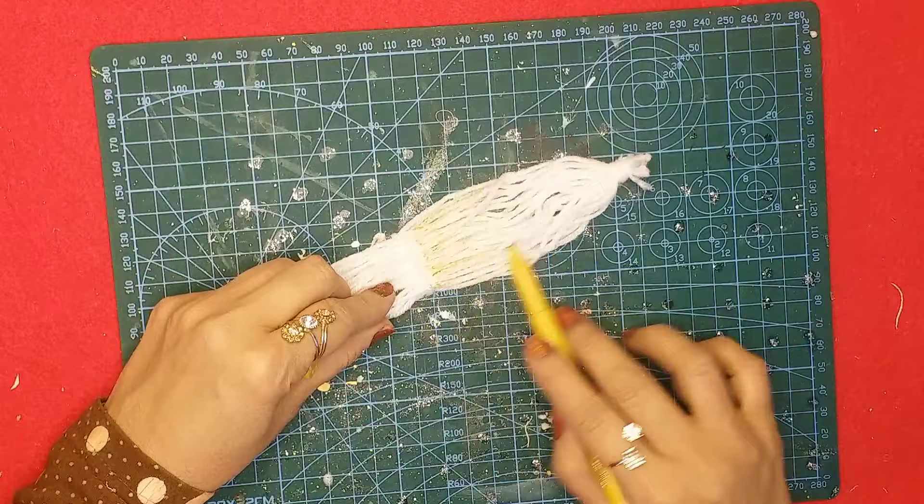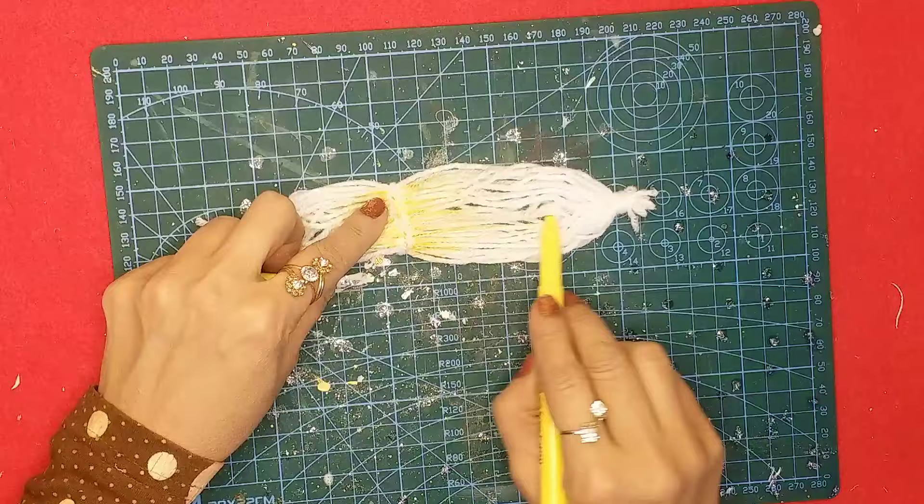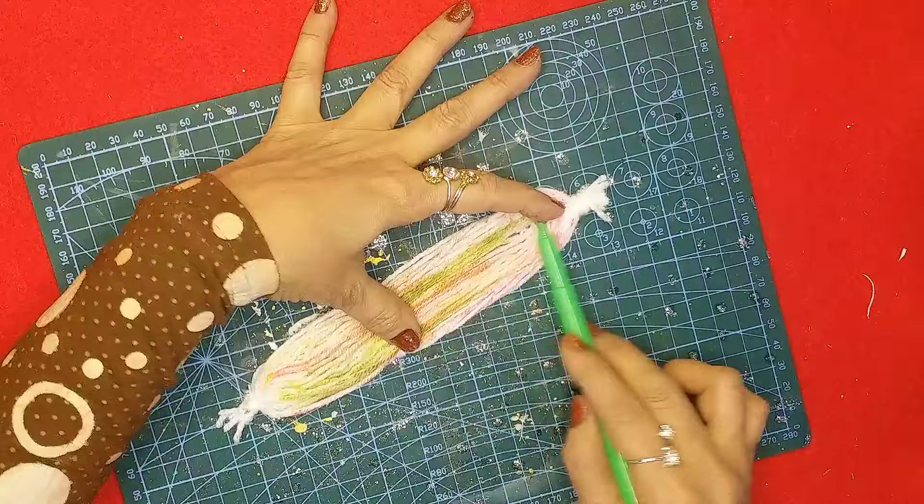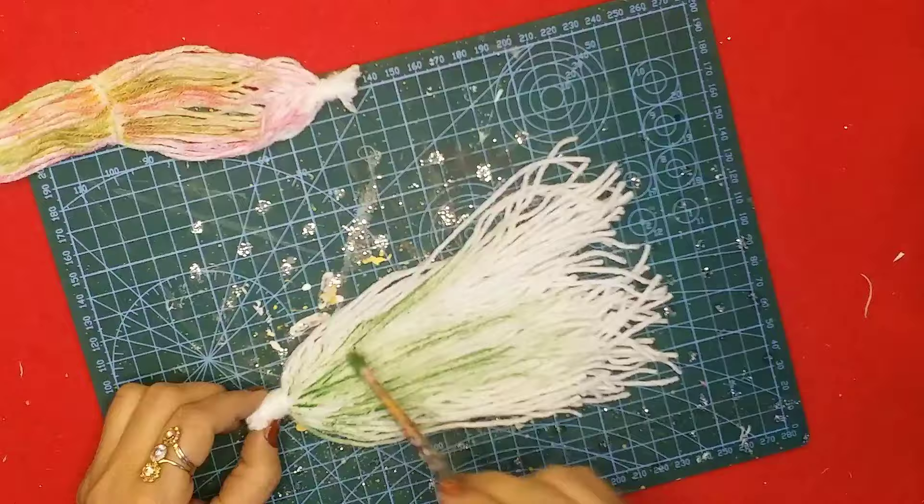Now I'll use some sketch pens to highlight the hair with some beautiful colors, and the ponytail as well — it's going to be a very beautiful rainbow color.